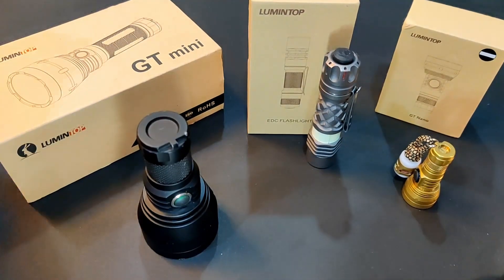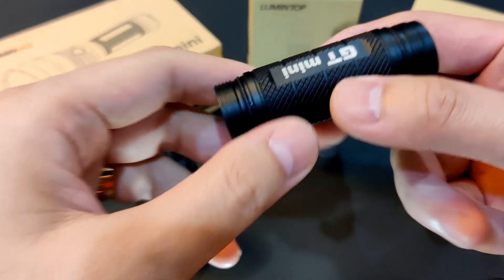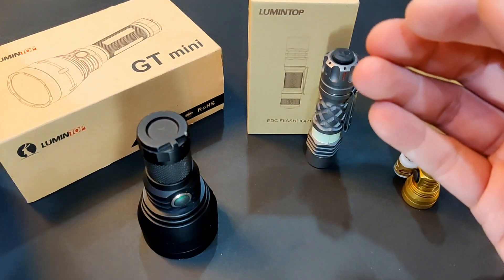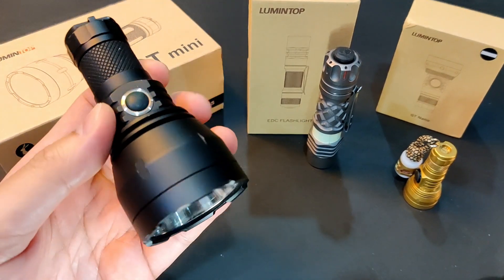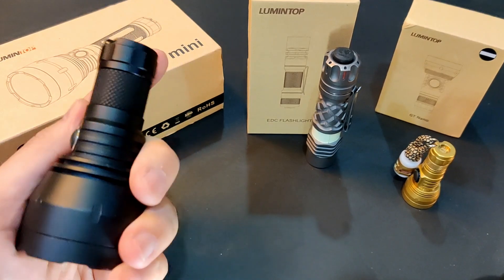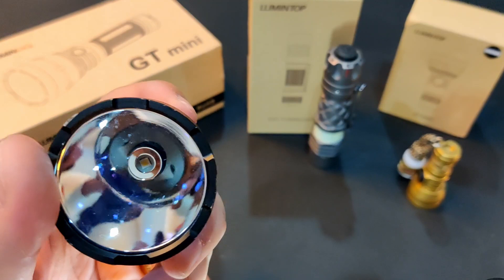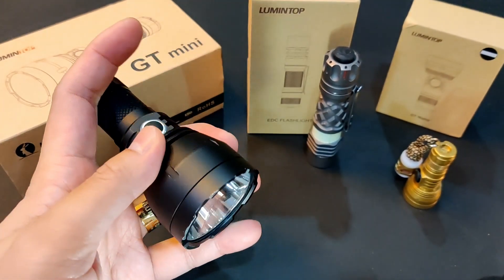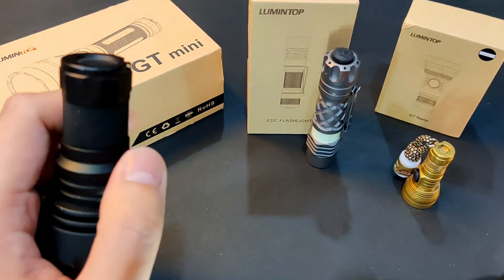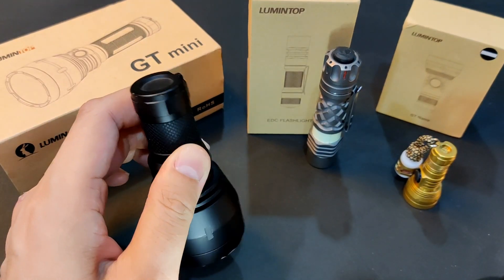It came in this box, and it has a long tube for 18650, but I like it in the small version — small form factor. Later on, they released the GT Mini Pro with brighter, more lumens but less throw for some reason. They changed the LED to Cree XPH50.2, which is rated to get over 3500 lumens output but reduced candela and throw — rated at only over 480 meter beam distance.